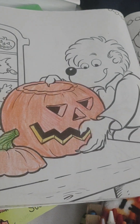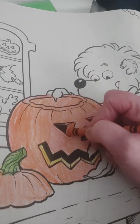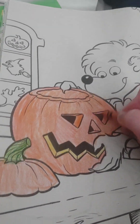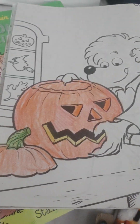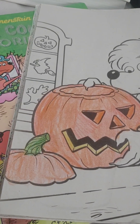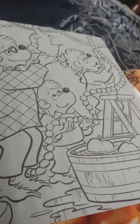Well, what do y'all think? Did it turn out good? I think I need to put some darker color right there. There we go — does that look good? Okay.